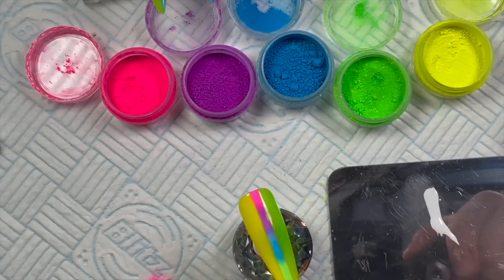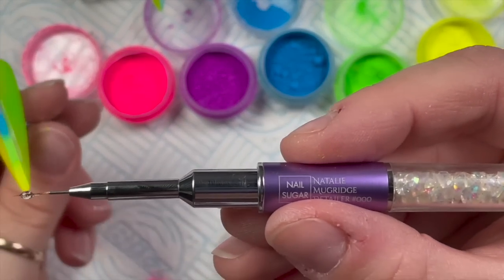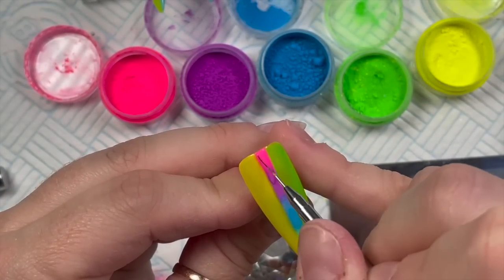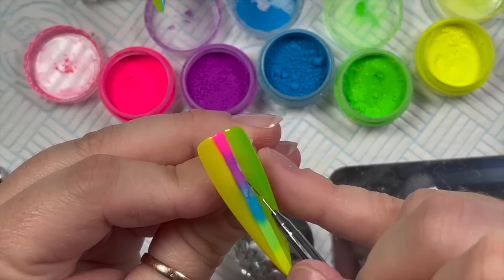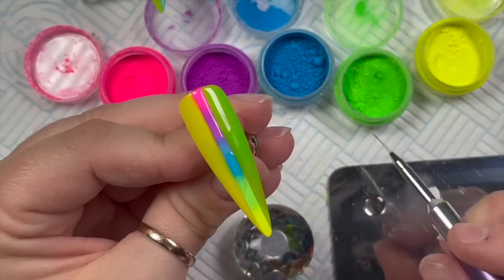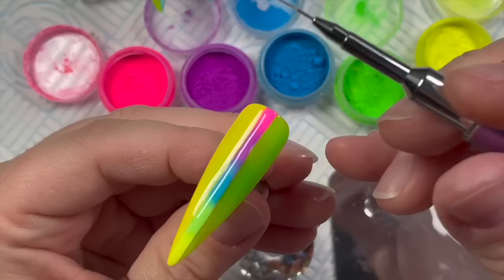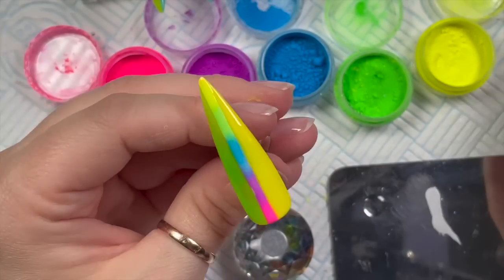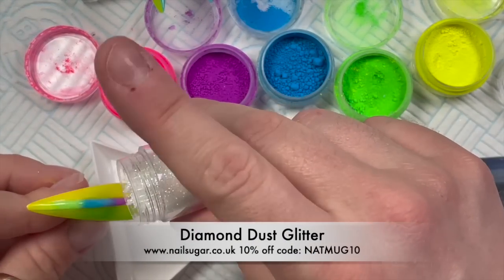I'm going to put a little bit of no-wipe top coat on my palette, then using the Nail Sugar Natalie Mugridge detailer brush I'm going to seal the pigment in with the top coat. Make sure when you do this that you cover the pigment but don't go outside of the white line you created — otherwise, as you'll see in a minute, your top coat can run a little bit and you won't have a completely straight deadline down the center.